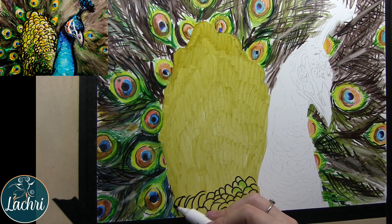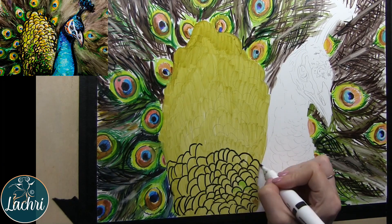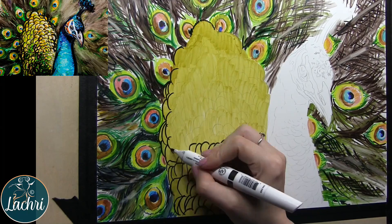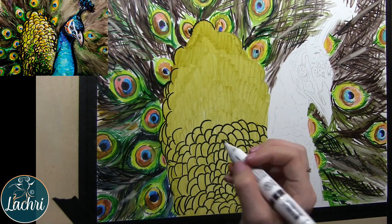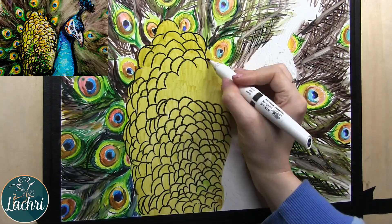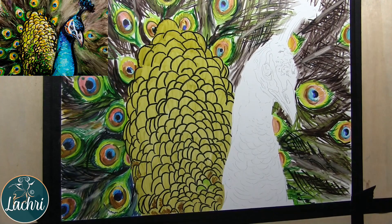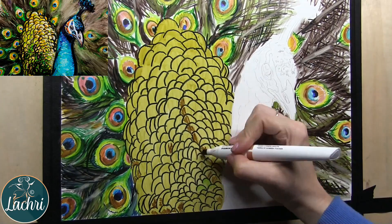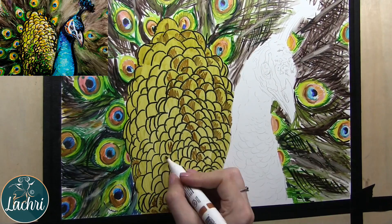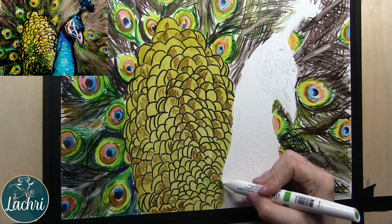I drew everything out with a regular graphite pencil and you can still see my lines through this. I blocked everything in, and now I'm lining all of these feathers out. These markers have two ends — one is a much thicker end and then a smaller one. If you're new to using markers, make sure you store these lying flat — never upright in a cup — because the pigment will run from one end to the other.